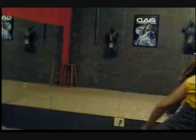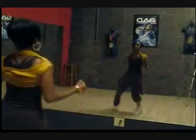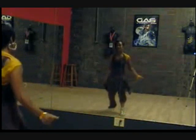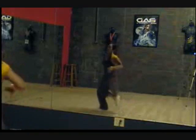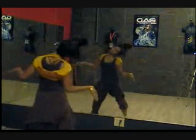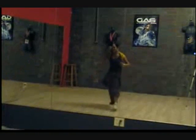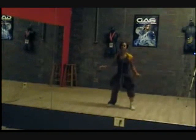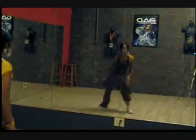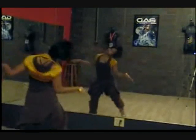Let's go ahead and put some music on it — see what y'all working with. Five, six, and one, and two, three, four, five, six, seven, eight. One, two, three, four, five, six, seven, eight.